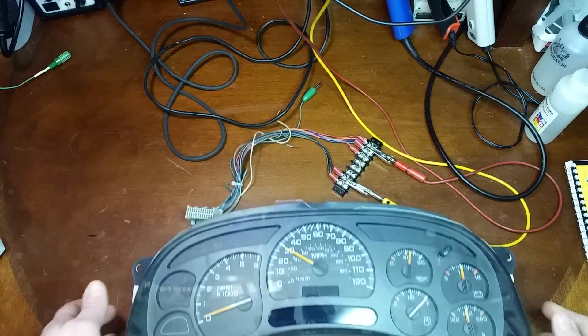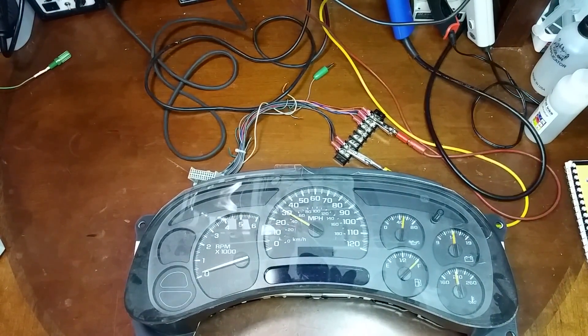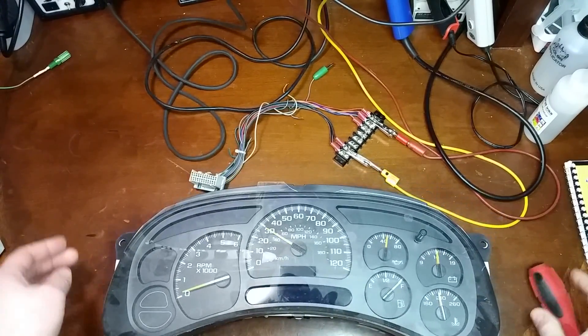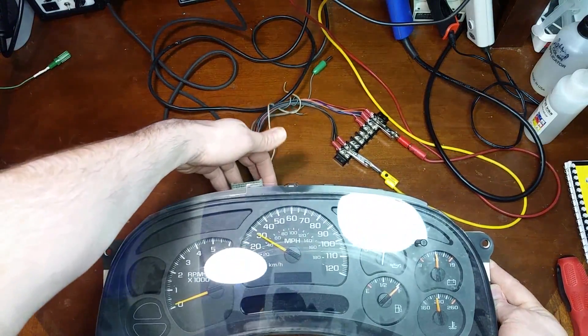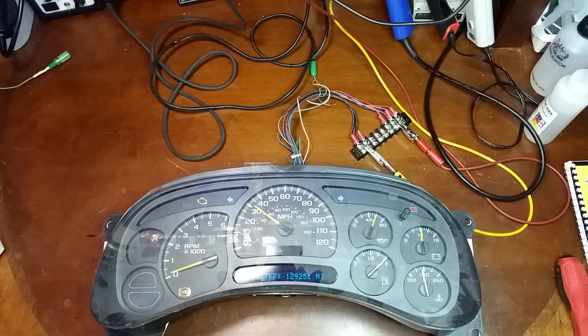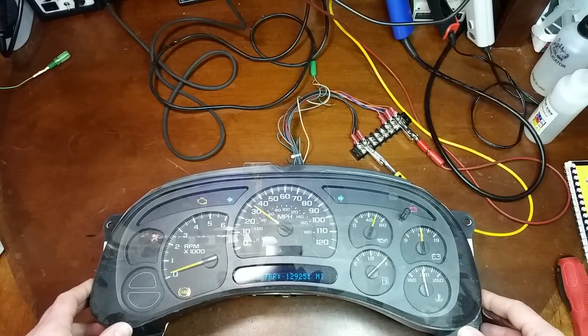Today I have another boring GM cluster to look at. This came from a local car lot — I think they just took it in on trade. The guy's like, none of the gauges are working right, can you come take a look? She's definitely messed up; none of the gauges are really zeroing out right.